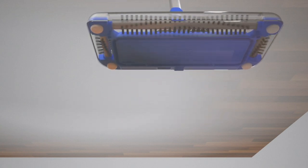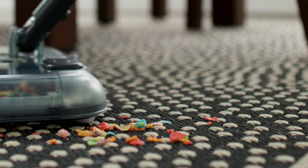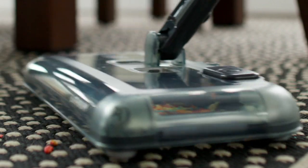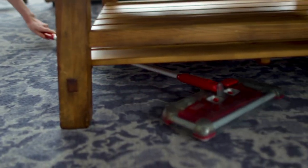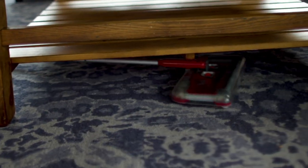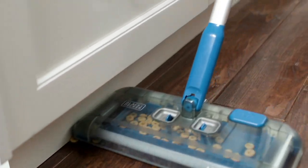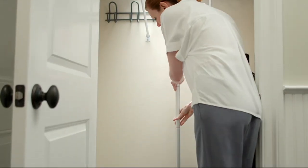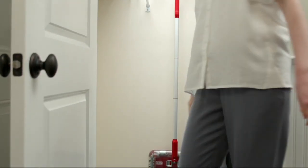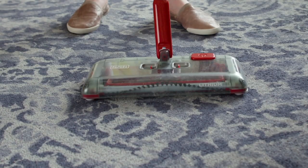Why is that important? Well, dirt doesn't necessarily fall exactly where you want it to fall. So this makes sure that you can clean up against the baseboards, against the sofa — wherever that dirt is, you are going to be able to take care of it. Also, if you're a pet owner, you're going to swear by it because it is so easy to use every single day, and that means you don't have to drag out the big, heavy vacuum every single day.